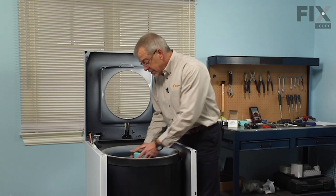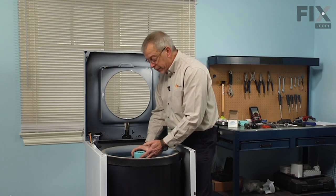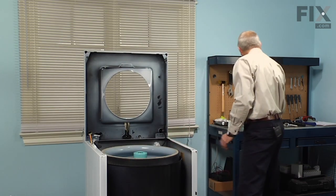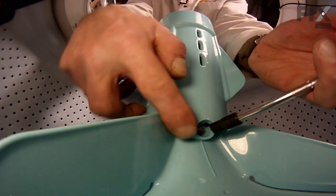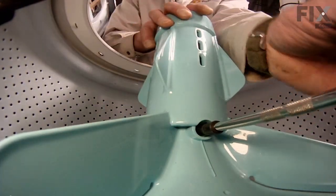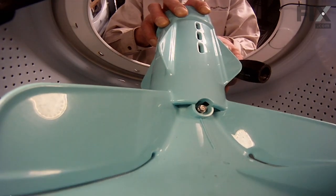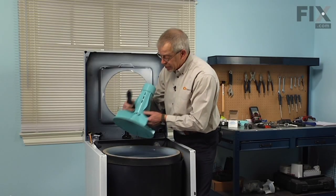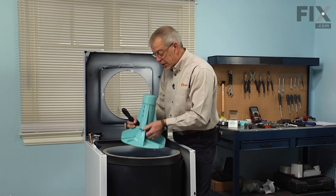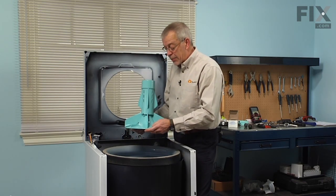Now we're ready to remove the agitator. Depending on the age of your machine it may be held in place with a quarter inch hex head set screw or it may be a rubber grommet friction fit. If it has the set screw it will be located right opposite a small bleed hole in the base of the agitator. You don't have to take the set screw completely out — just turn it back a couple of turns and that should be enough to release it. Then simply slide the agitator off the shaft. If your machine does not have a set screw, grasp both edges of the agitator and pull sharply upwards.